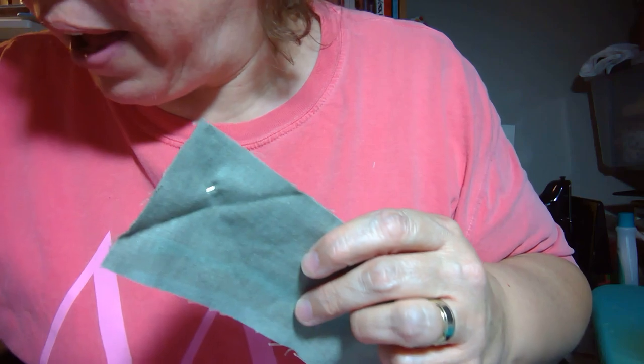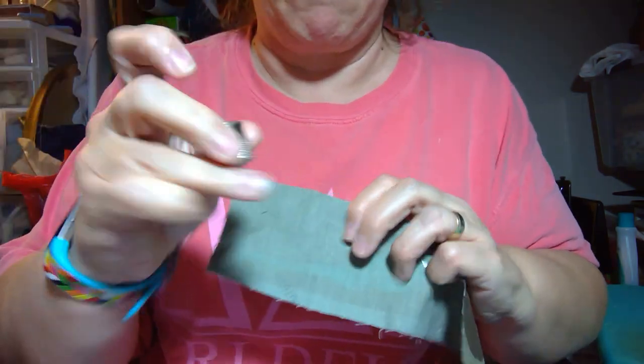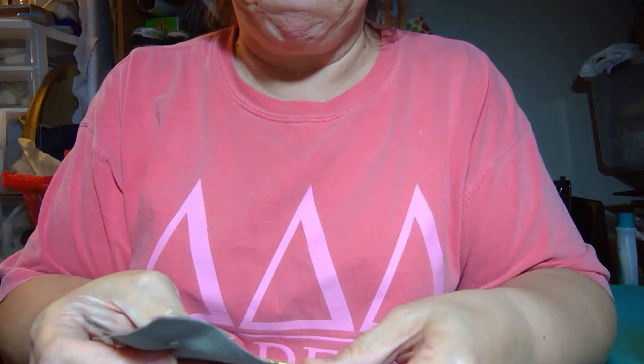When you are sewing your patch, I highly recommend using a thimble because it does take some pushing. If you find having a thimble on your middle finger to be distracting, the trick I learned is put your thimble on your ring finger because you really don't use your ring finger for sewing. Get used to using it to help you push, and then once you're used to it you can move it to the middle finger where it's more convenient.